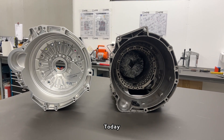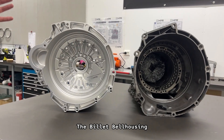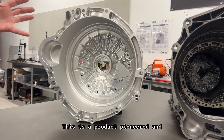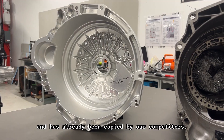Hi, I'm Helge from HPR. Today we're going to have a look at the billet bell housing we developed for the 8HP transmission. The billet bell housing is designed for the Nissan RB and Toyota JZ engine. This is a product pioneered and developed by HPR and has already been copied by our competitors.